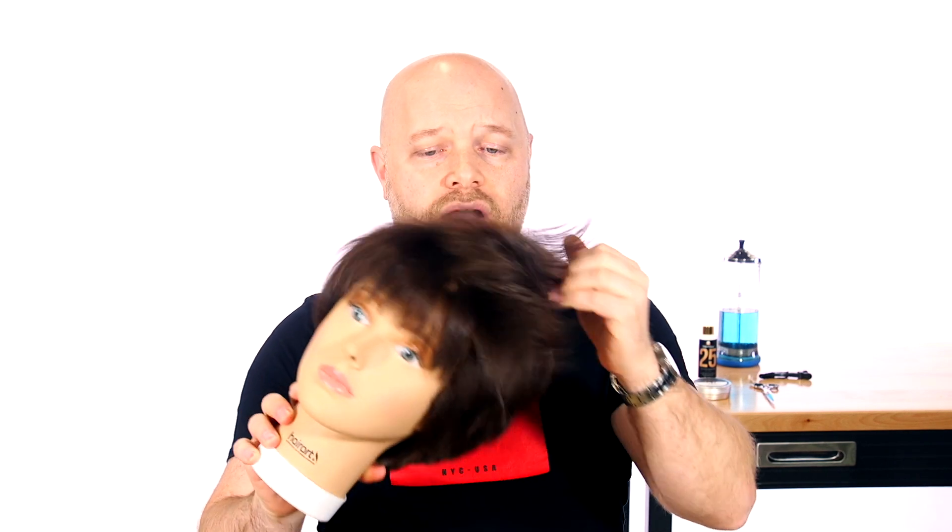What's up YouTube, Stephen the Salon Guy here. So today we are making over this mannequin by creating a faux hawk — a really cool faux hawk on this mannequin. I'm ready to go, let's do it.